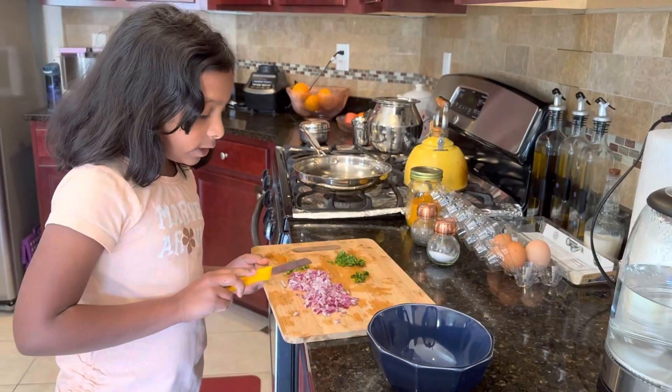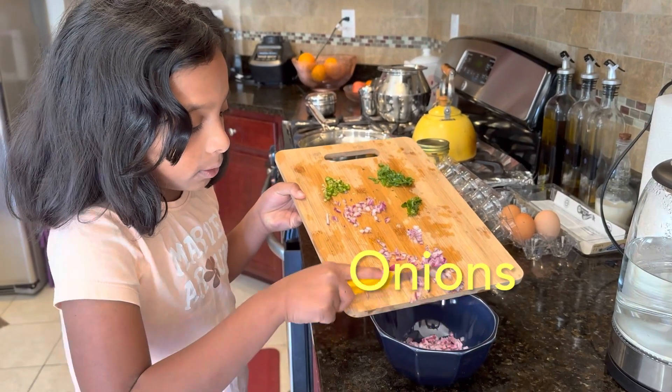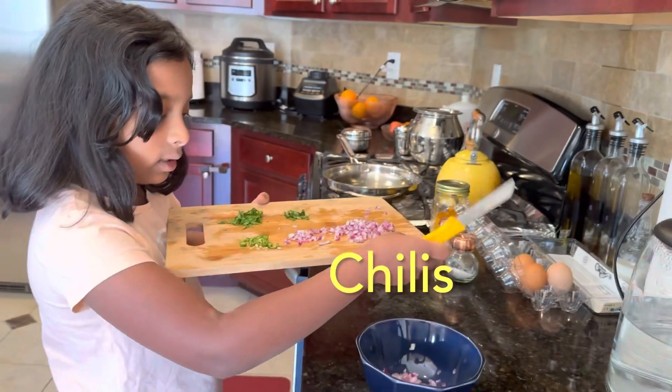First you're going to take just the onions and put them in the bowl to mix everything. There's too much onions, but three eggs and some chilies.